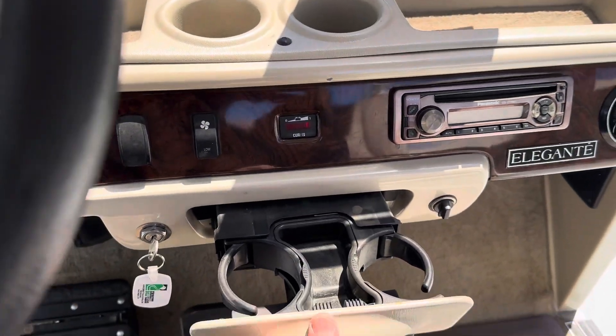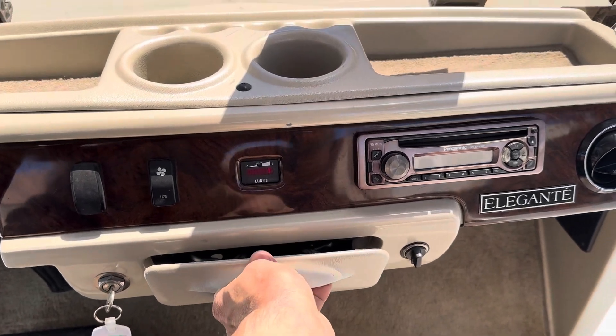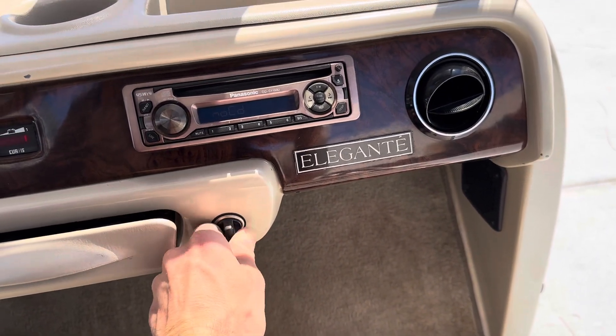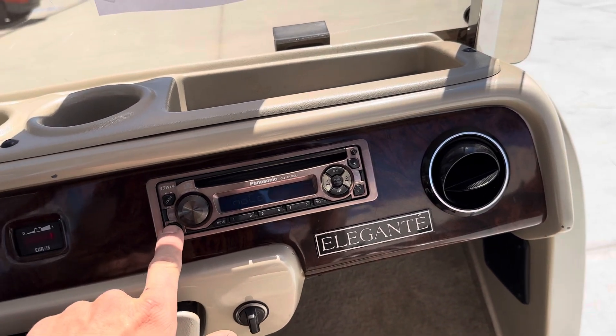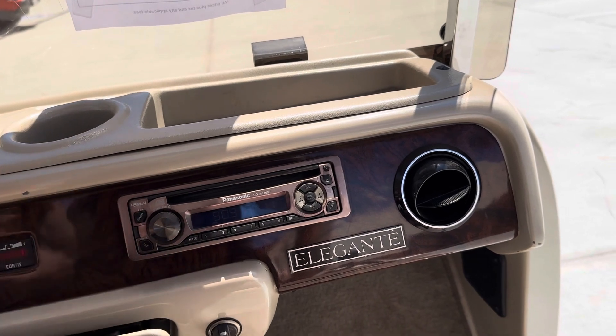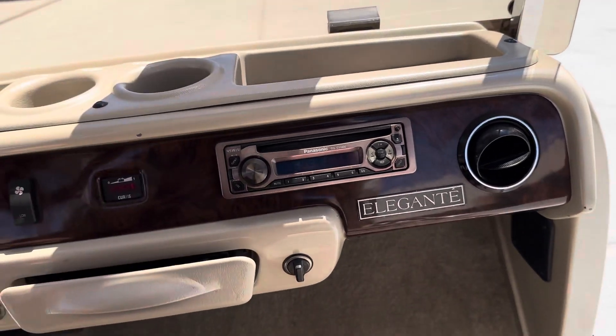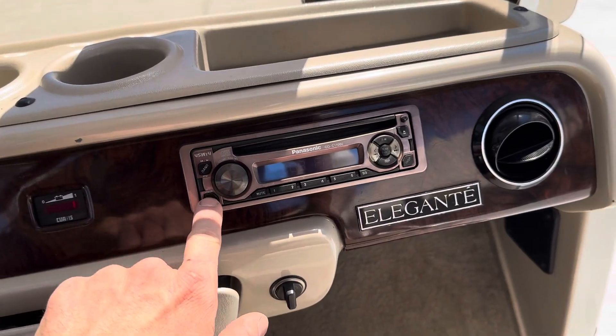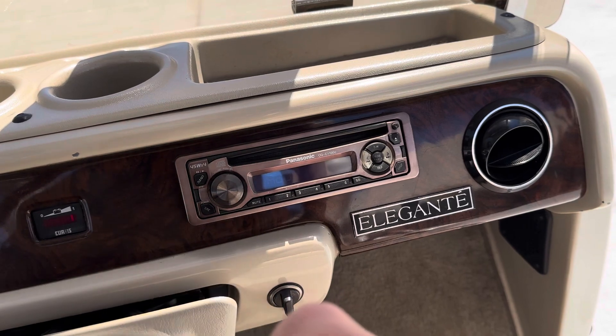Right here you've got a cup holder that pulls out, as well as a 12 volt cigarette lighter. For your stereo, simply push source and that'll turn it on. You've got four speakers. Push and hold source to turn it off.